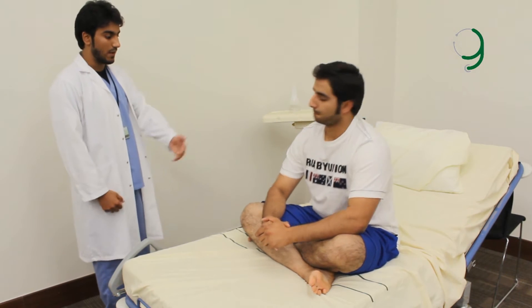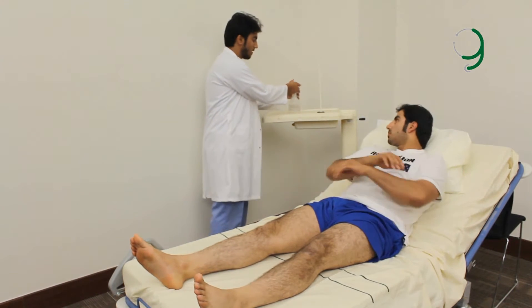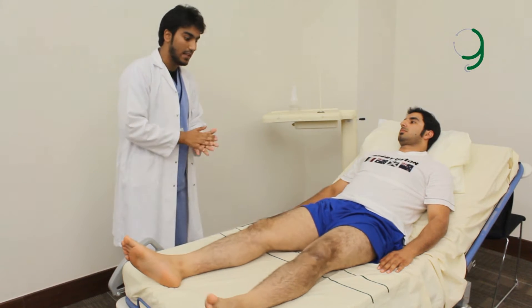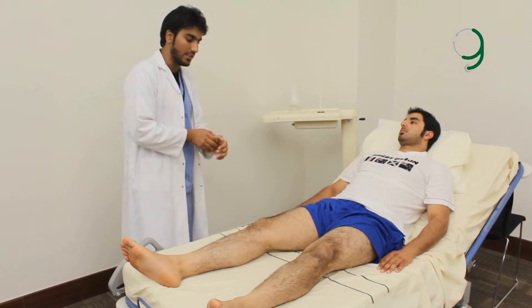Can you please expose yourself up until the thigh and lie down please. First of all, I begin by inspection. I check for any asymmetry, scars, deformities, hypertrophy of the muscles, and wasting of the muscles.